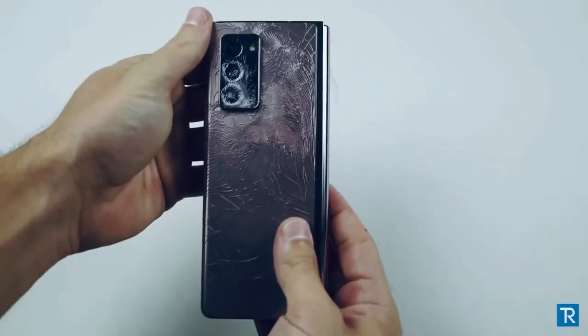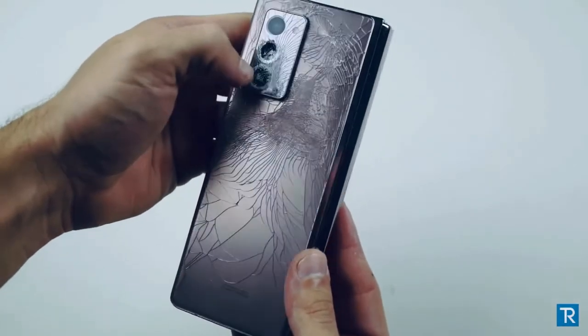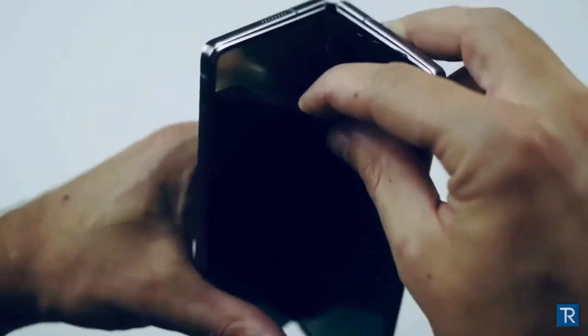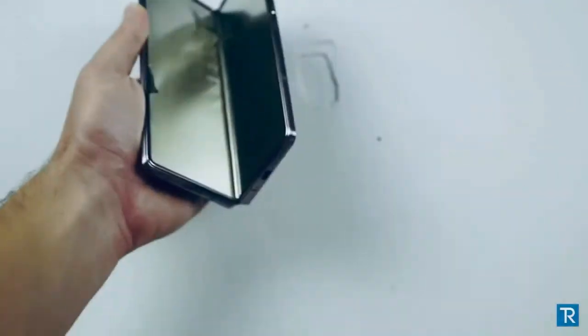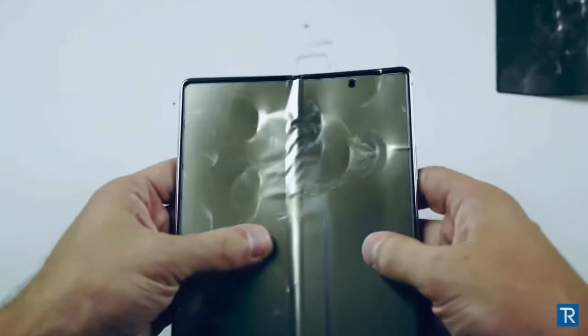There's the back — that's kind of cool. No more triple camera system. You can see that some of the plastic here is actually coming out. I could just peel it. That's really, really cool — I just peeled the screen just like that. That was pretty easy to do.